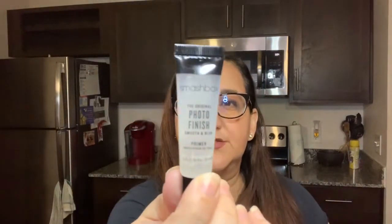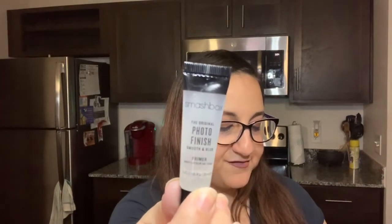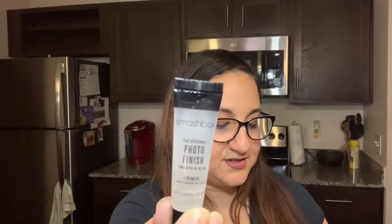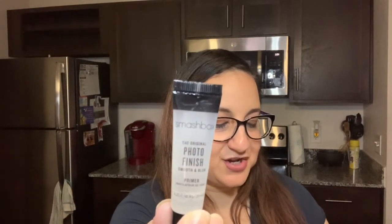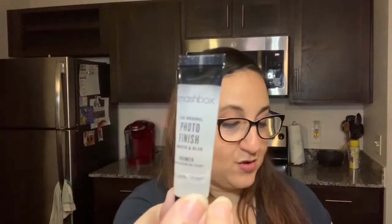I actually do use setting spray, so I'll definitely try that one out. And then the next one is Photo Finish Primer from Smashbox. It says take the distress out of foundation application with this smoothing, flaw-disguising clear gel primer that makes your makeup last and last. So that's cool.